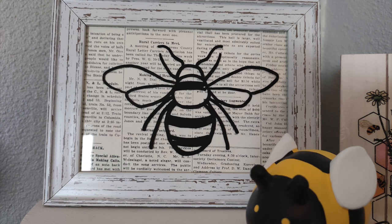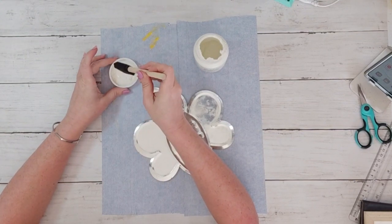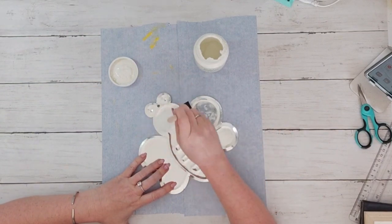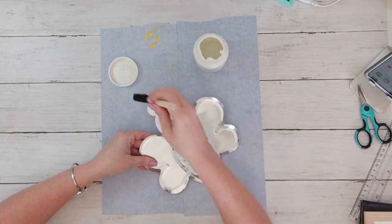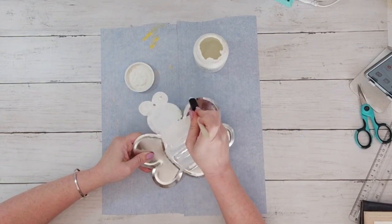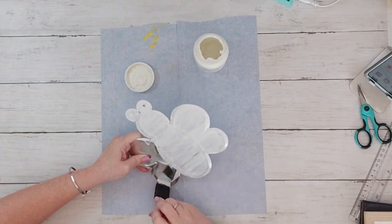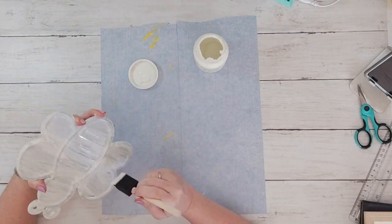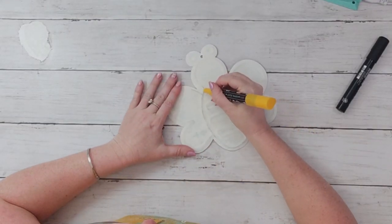These metal designs from Dollar Tree can be a little tricky to design with, but since this is a more neutral farmhouse rustic video, that makes this really easy. I'm just covering it in white chalk paint — actually the color is called Plaster — and I'm putting it on not covering it super well because I want the metal to show through. I'm going to take sandpaper to it too. Then I'm going to use my Posca markers and outline it.